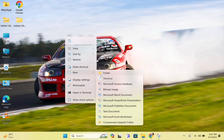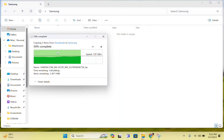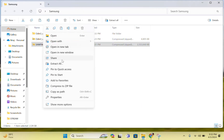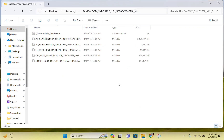The download has completed. Now I am putting those files in the Samsung folder and we will have to extract both files. I have extracted those files.